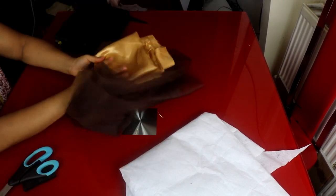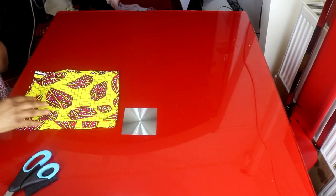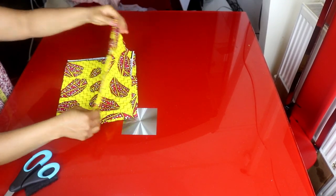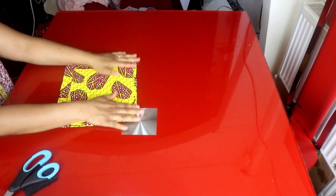I'll be needing nets — the purpose of this net is to raise the dress a little bit up. And we'll be needing lining, about half a yard. I will start by folding the fabric into two. As I said earlier, I'll be using two different types of African prints and mixing them up. This is the front one and this is the back one — they are both folded into two.